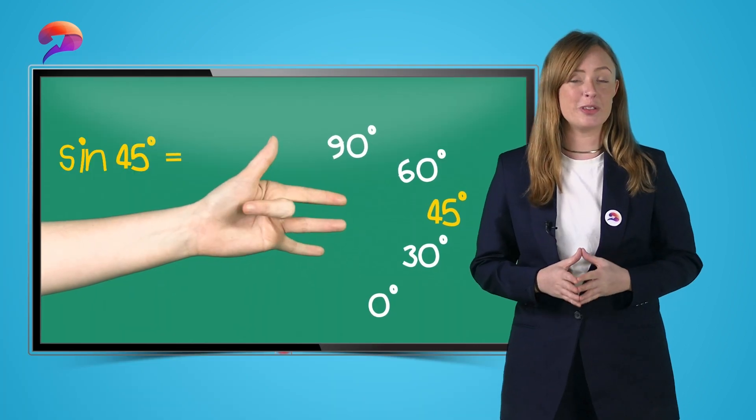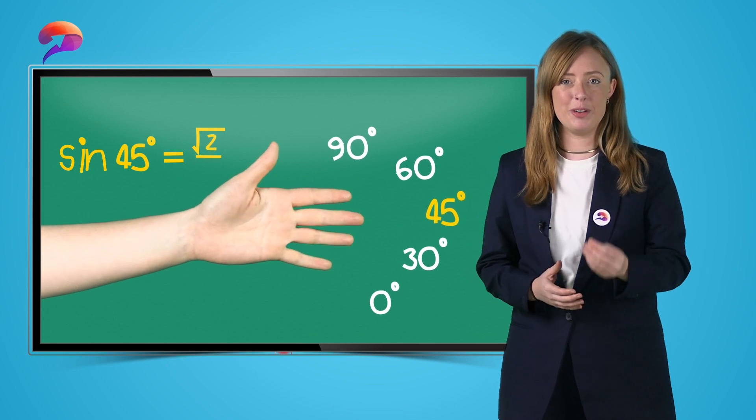Now it's your turn. What does sine of 45 simplify to? You should have got the square root of 2 over 2.